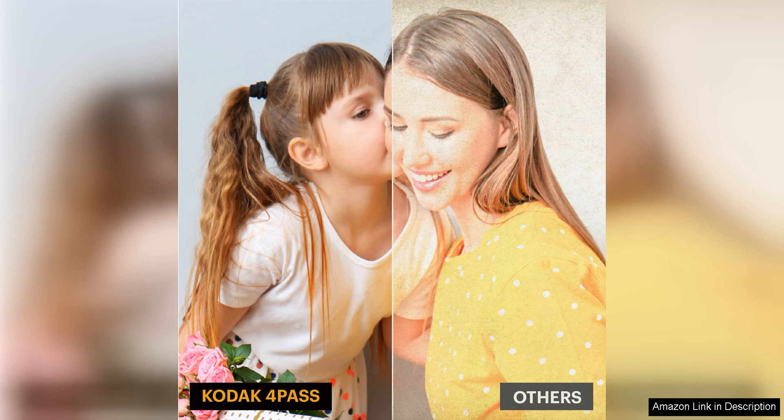With its superior printing quality, user-friendly design, and generous supply of photo paper, the Kodak Dock Plus 4 Pass is a fantastic investment that will bring your favourite photos to life with stunning clarity and vibrancy.